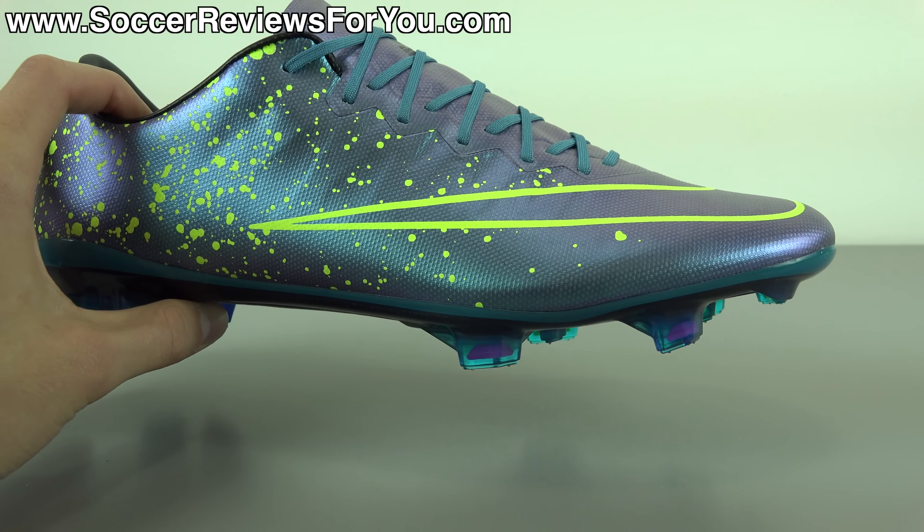Just like the rest of the Electro Flare Pack, it does have that Volt Yellow accent color in the actual Nike swoosh, which is just an outline on the lateral and medial side. And you're going to find that paint splatter also in Volt Yellow, more concentrated at the heel and then thinning out as you get towards the midfoot area, but still looking really good. The star of the show on this colorway is definitely the base color for the upper, which is listed as Squadron Blue. Depending on how the light hits it, you can see the shoe is kind of a lighter blue metallic color, but it has that color-changing effect, shifting from blue to purple depending on what angle you're looking at the shoe. And it just looks really, really good.